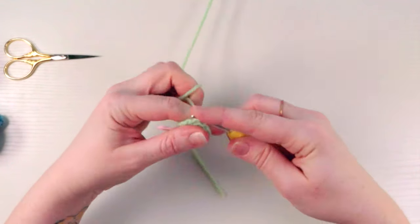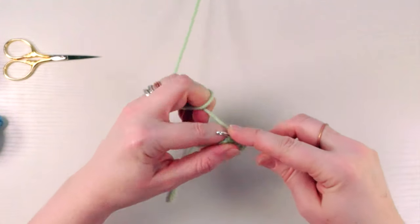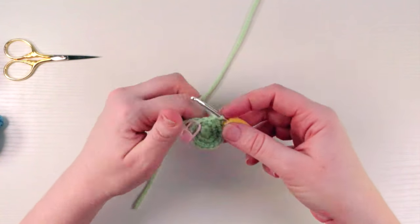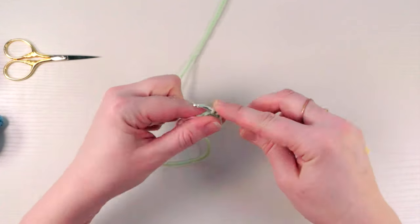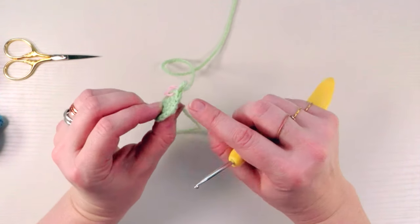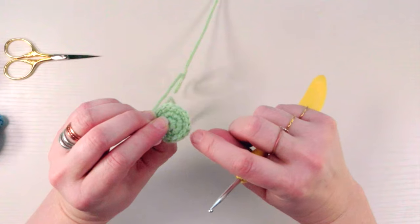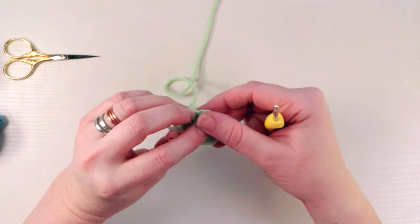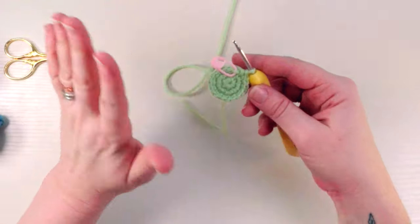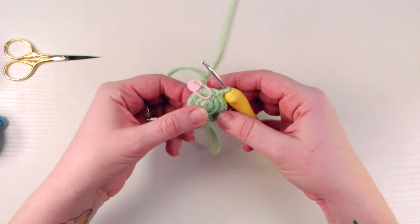We're just building up our rounds here. So far we're making the piece flat — by increasing evenly it's staying flat at this point. Here's the last increase. You should have 18 stitches on the outside — count them to double check. It's always good to count because sometimes you'll have missed one, and you won't find out until later on and might have to frog some of it. Better to count at the end of each round if you're not sure.